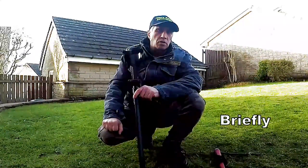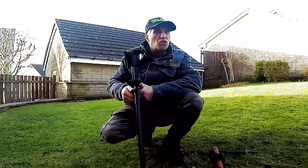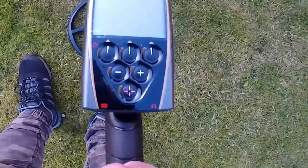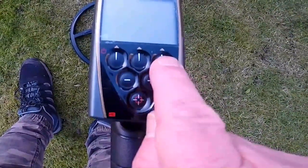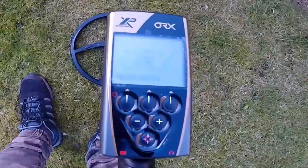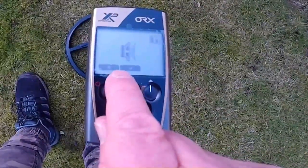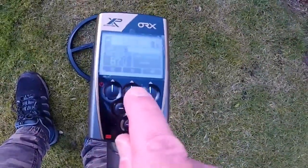So now we'll talk about the settings — the programs, how the actual control box works, and the features. I'm just learning, getting a basic idea, and then we're going to do some coin testing. We've got the setting button, program button, and switch-on button. If you want to accept the speaker or not — if you don't accept it, it goes straight to headphones. I'm going to accept the speaker so you can hear the tones during the target test. So we'll say yes, and it's on.